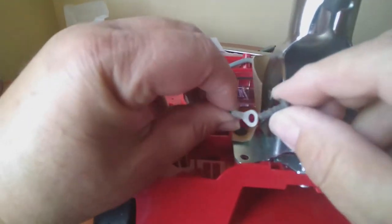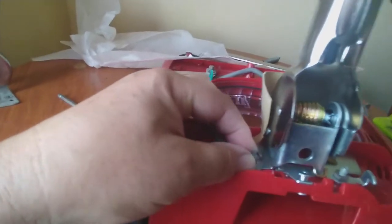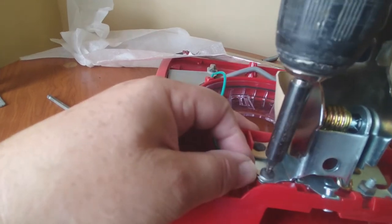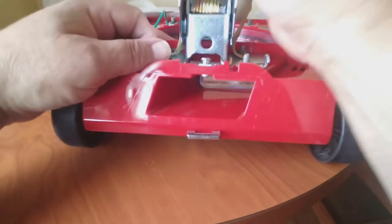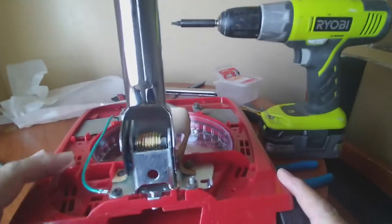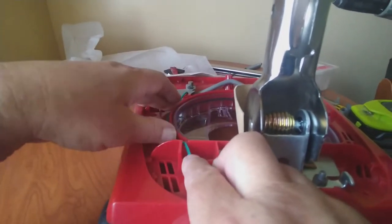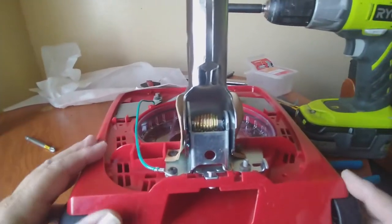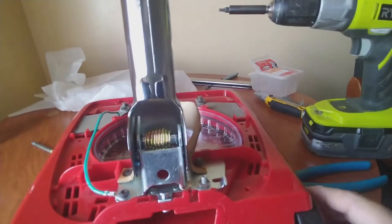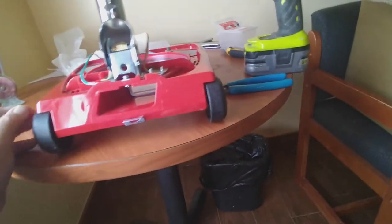Now let's get the one with the ground wire. You see this little notch right here? That's where the ground goes. It's all coming together - we're getting there. We're going to get our vacuum cleaner up and running again, like new - I hope.